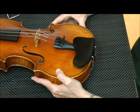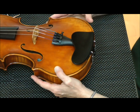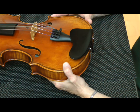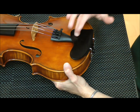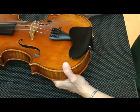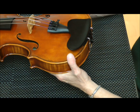A chin rest that mounts to the side of the tailpiece and a different chin rest that mounts over the tailpiece like this one. The reason we're taking this off is that the owner of the violin is finding this chin rest uncomfortable and it is actually hitting the tailpiece. You don't want the chin rest hitting the tailpiece because that can cause buzzing, it can mute the instrument — it's just not something that you want.